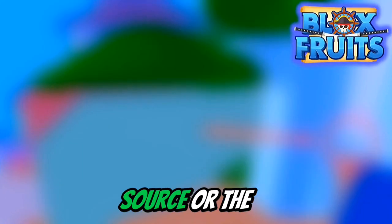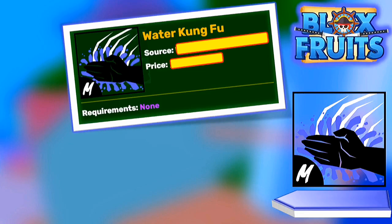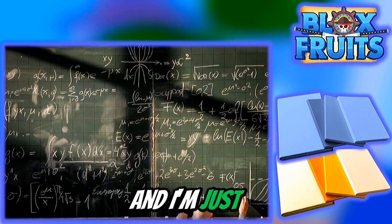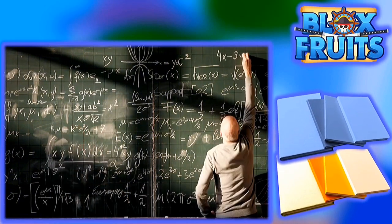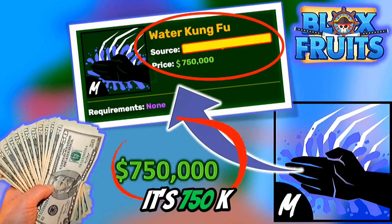Right now, we don't know the source or the price, so Water Kung Fu is hard to obtain. I'm not going to go into deep explanation — I'm just going to give you the easy answer. Now I'll reveal the price for Water Kung Fu: it's 750k.